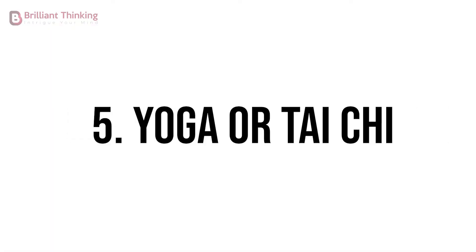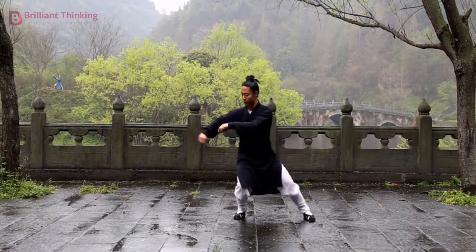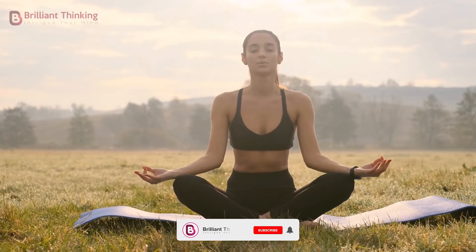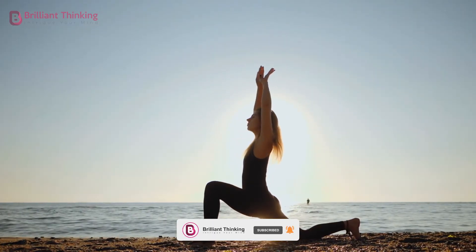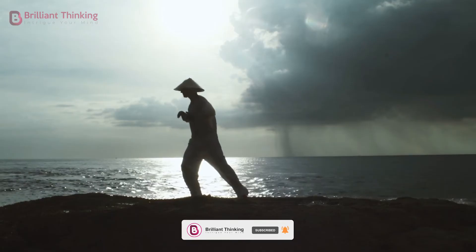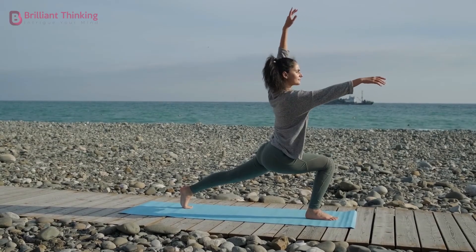Exercise 5: Yoga or Tai Chi. These activities combine physical and mental remedies to stress and anxiety, through an emphasis on stretching and breathing exercises. These days, it's easy to get started with yoga or tai chi, as the internet is full of resources for techniques and exercises, so there's no reason not to get started.